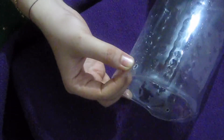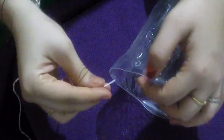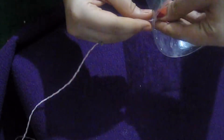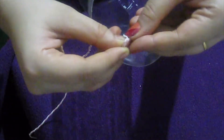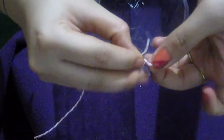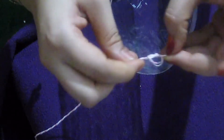Now we'll pass the thread through and make a knot here. Our dispenser is ready — I have made knots on both sides, over here and here.